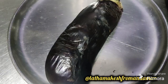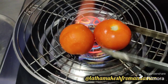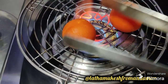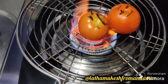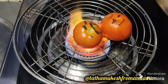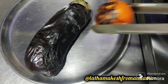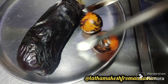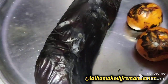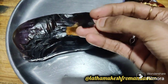We will cook the two takali. We will cook the same as we should cook. We will cook the takali and we will cook the peels. I will take it fast. I will use 6 minutes to mix this.